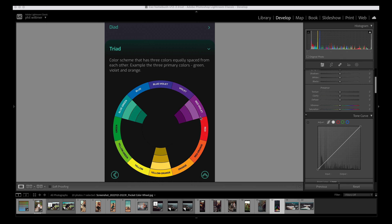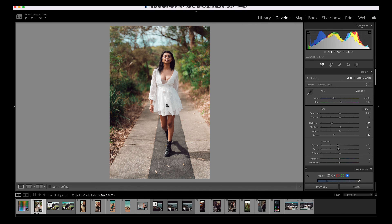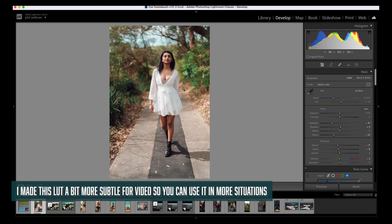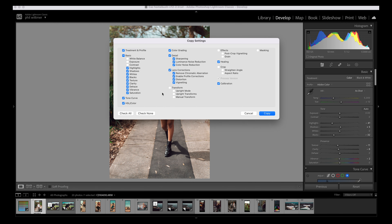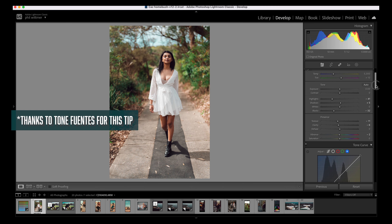Speaking of color theory, I went with a triad color scheme which has the colors equally spaced out on the color wheel. It's almost exactly like a teal and orange LUT with some subtle differences, but the main addition is the violet — a bit of magenta into the shadows, which you can see here. Now we're going to jump into Lightroom and I'll show you how I made the LUT. This is a before and this is an after.